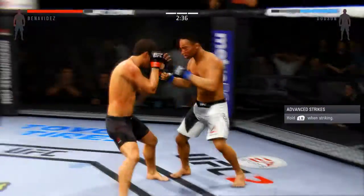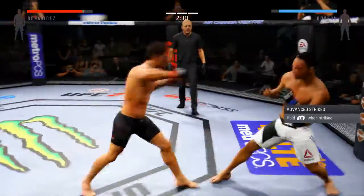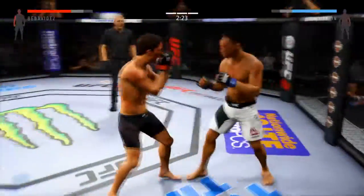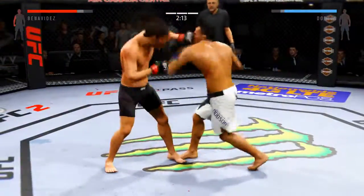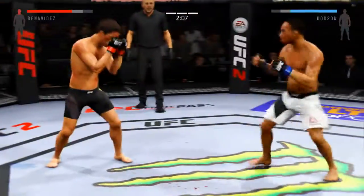Nice shot. Just stay in front of him. Didn't quite connect. Push him back. Joseph Benavides is continuing to punch that eye — that's a good target for him. He sees the swelling and it's going to impede his opponent's vision.